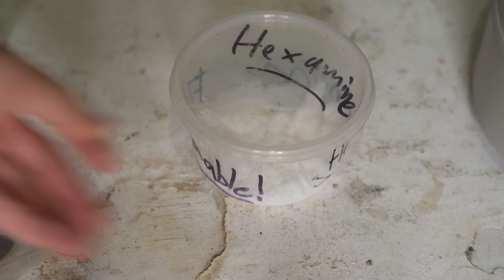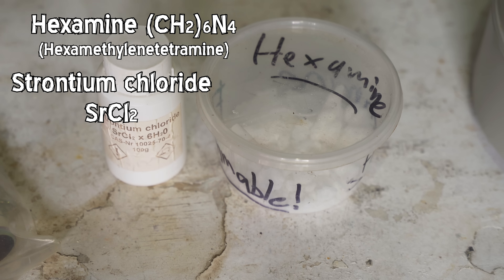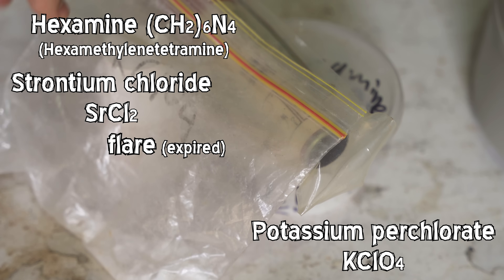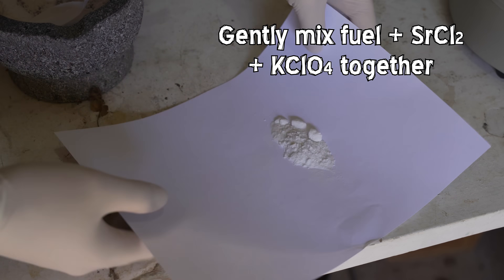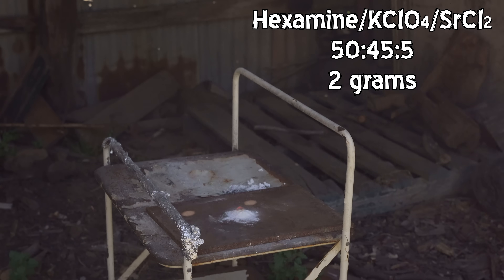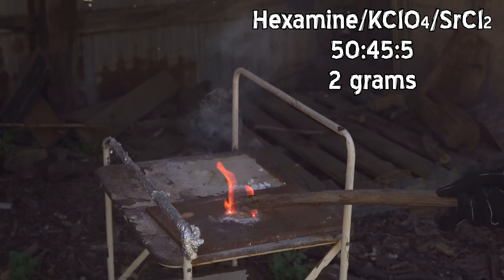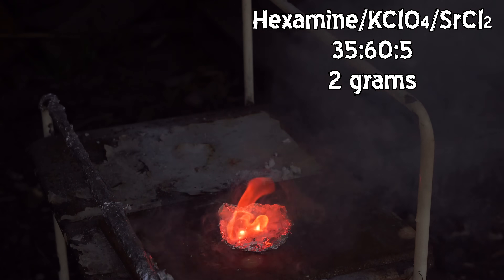Surely we can make a flare from just things we have lying around the house. We'll get some hexamine here — it'll burn well but not too hot — and some strontium chloride which will make the strontium emission lines. We've also got this expired flare and a bag of potassium chlorate. We'll mix up a ratio and it does burn pretty well. With more potassium chlorate it burns a little better but you lose a bit of that red colour.